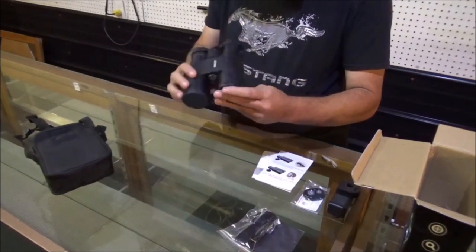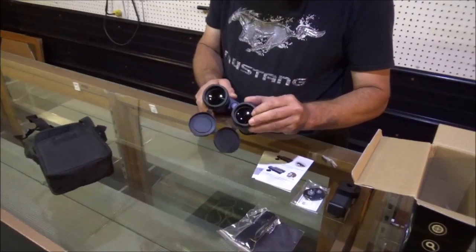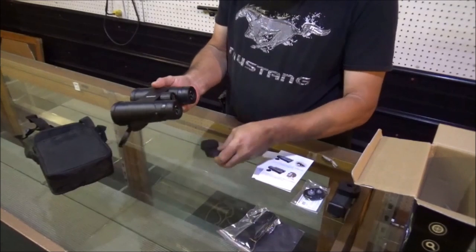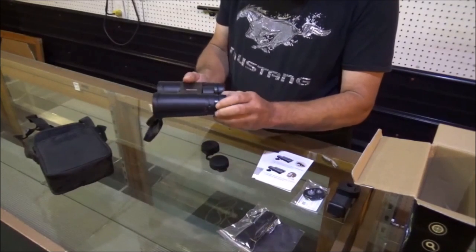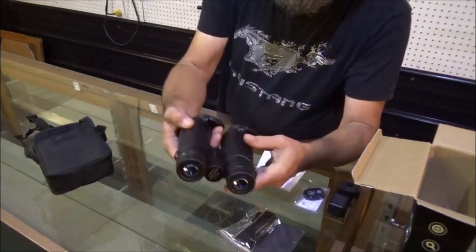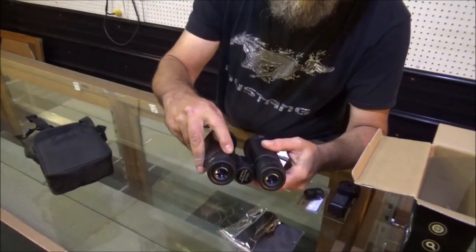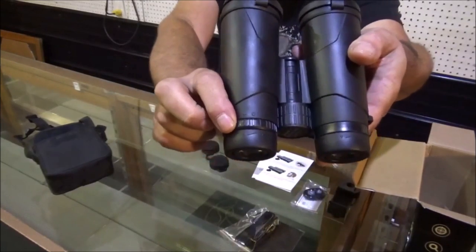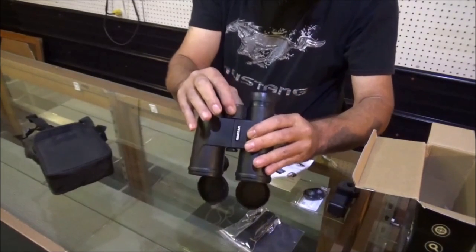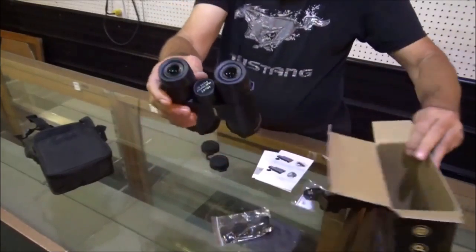But here's what we got. They have flipped-down front covers, and they are removable, but I like to just flip them down and leave them on there. And then a continuous cover here for the rear. You have adjustments — you can see the plus and minus here. You have your adjustment there to get her all focused in, and then you have your adjustment right here to aid in that focus.